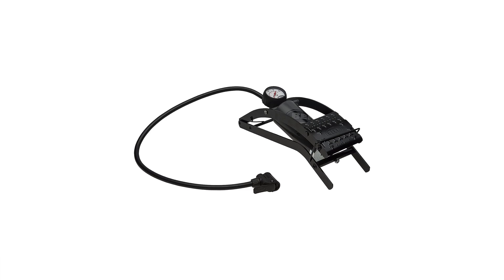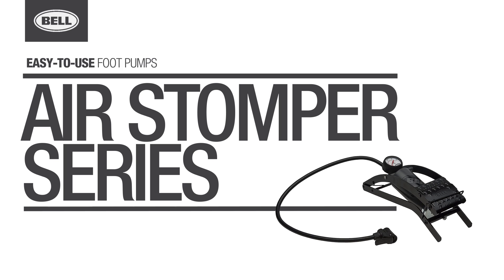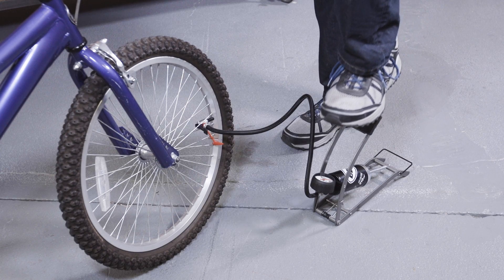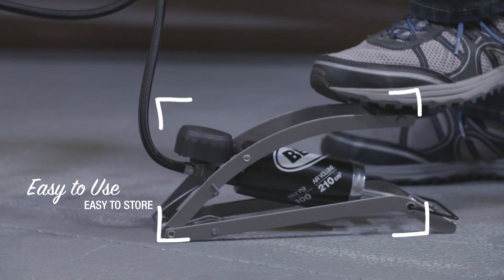Welcome to the Bell Garage. Foot pumps offer a convenient and easy way to inflate bike tires, sporting goods, and toy inflatables. Due to their smaller size, they're easy to store when space is at a premium.